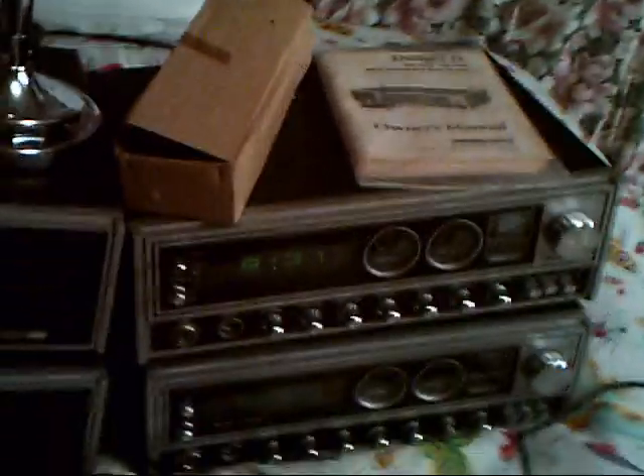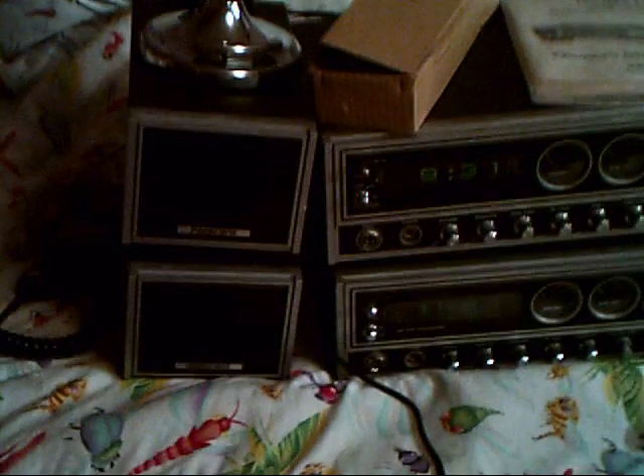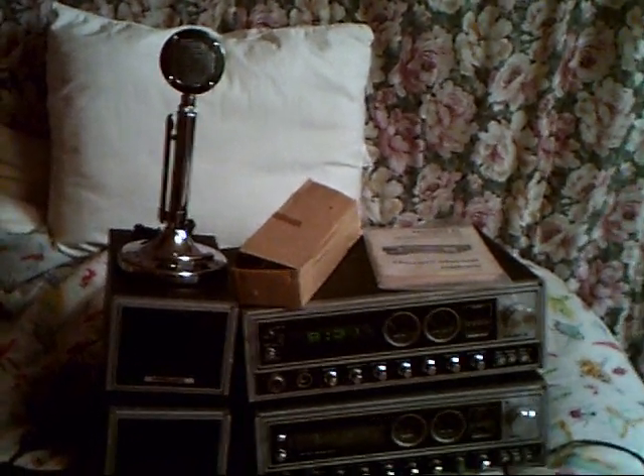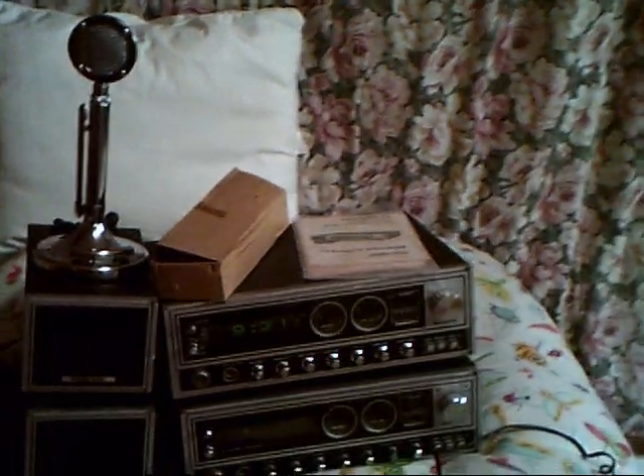The Dwight D. Eisenhower base station costs $500. The one underneath it is a President Madison — we'll get to that one later. That's in pretty damn good shape; both of them are. The Dwight D. looks a lot better. This one needs to have the clock cleaned. Anyway, there it is — the President Dwight D. Eisenhower with D-104 Silver Eagle, original stock hand mic in the box, and the owner's manual.